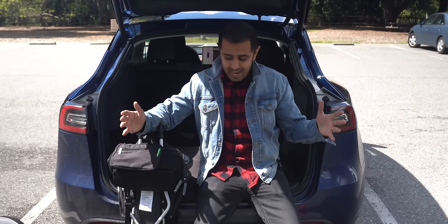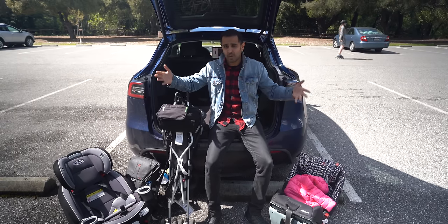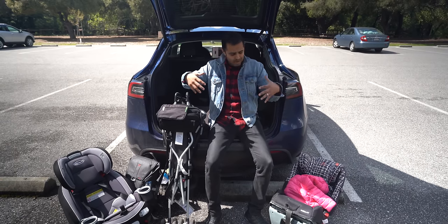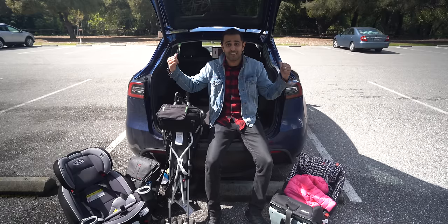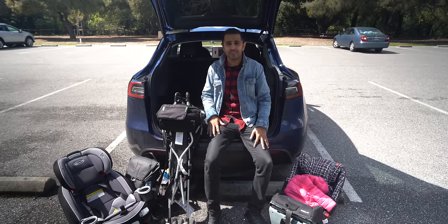Many of you looking at buying a Model Y are doing so because you have kids. If you want to understand how all this kid stuff fits in a Model Y, stay tuned. We're going to talk about it and install it.